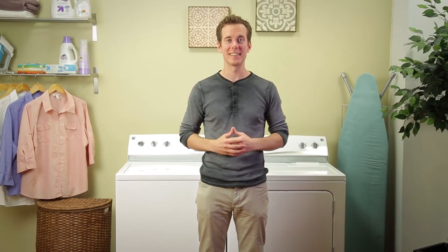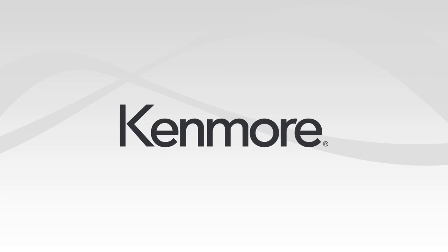and you and your new Kenmore washer and dryer will live happily ever after.